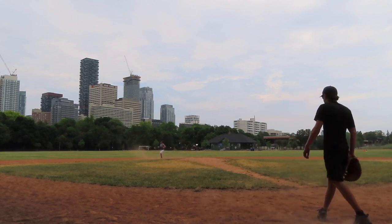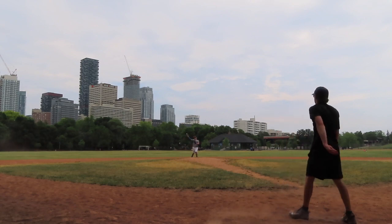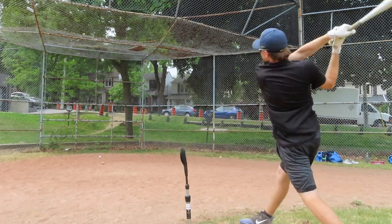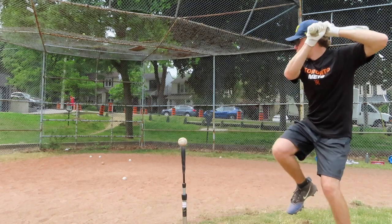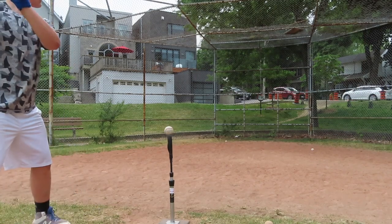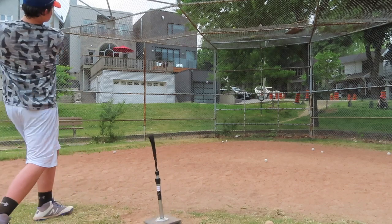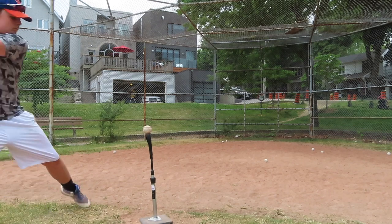Baseball workout footage at the park with Josh.